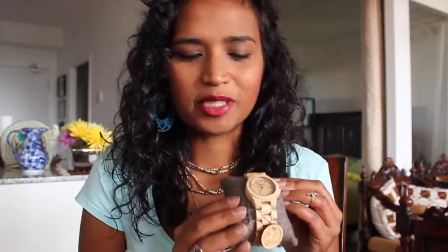The watch itself — this model is called Eli. If you go on their website and look up Eli, this is the maple version. It doesn't have any stain on it. It's completely natural.